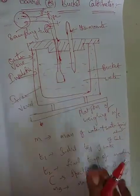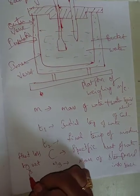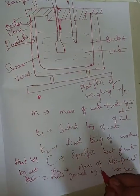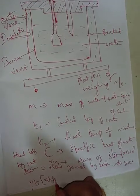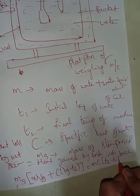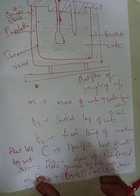We will find out the dryness fraction using the following formula. Heat lost by wet steam equals heat gained by cold water. The equation is: ms × x × hfg + c × (tg − t2) = m × c × (t2 − t1). Here, x is the dryness fraction. This formula is used to calculate the dryness fraction.